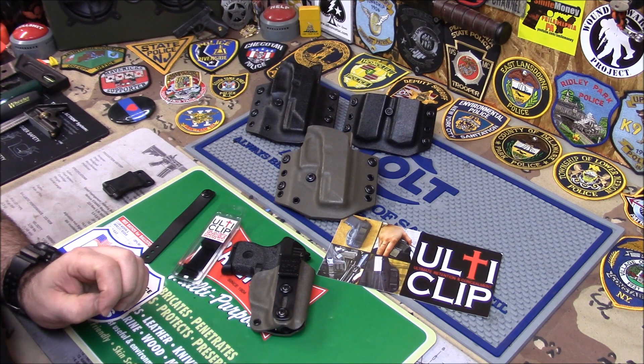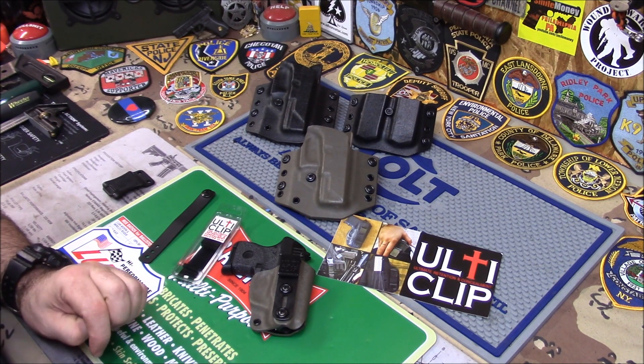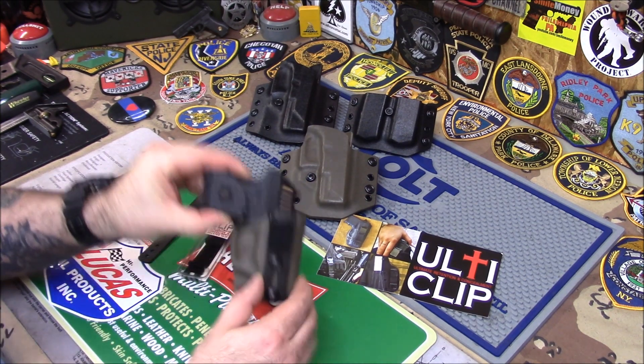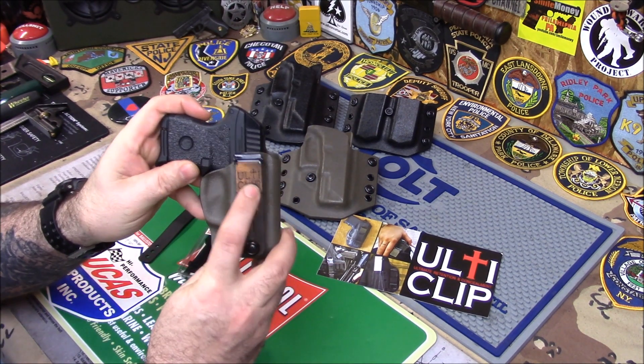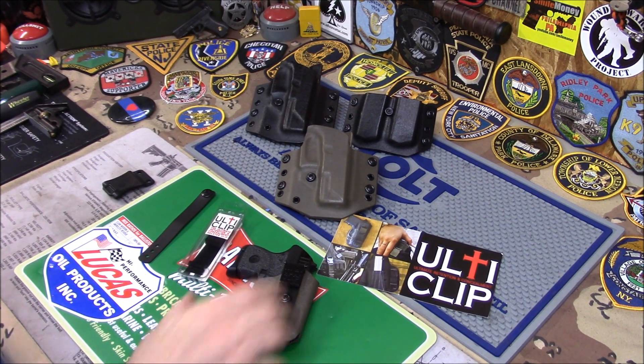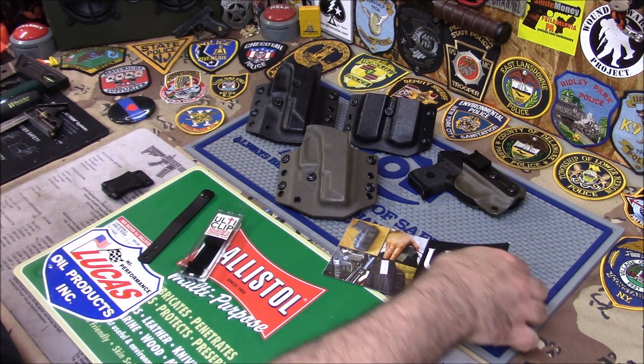I still really ain't making holsters for the internet, but anyone that's local, I do make holsters. So my local customers — I'm hoping you see the video and I just want to show you that I do have the ulti clip available.